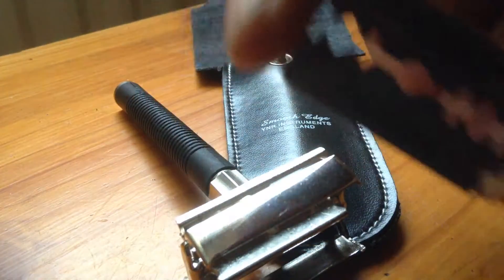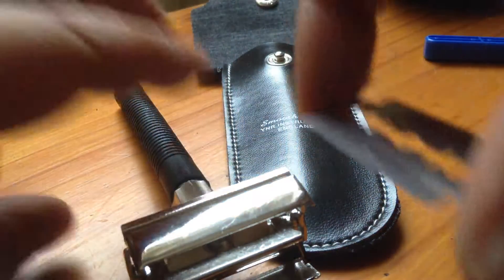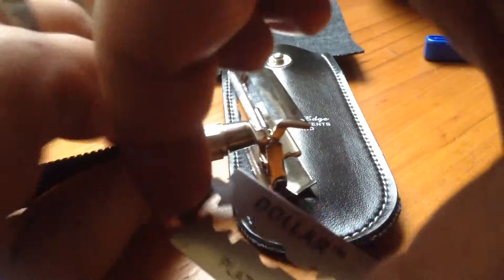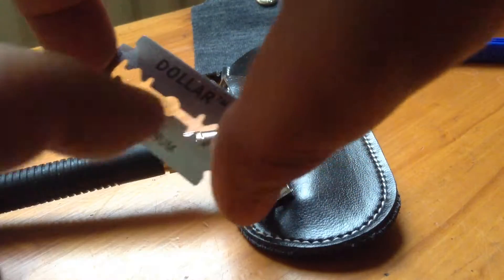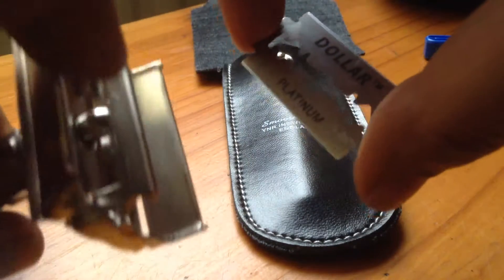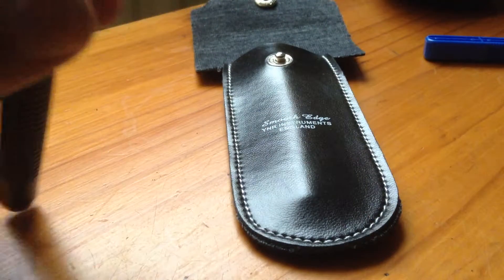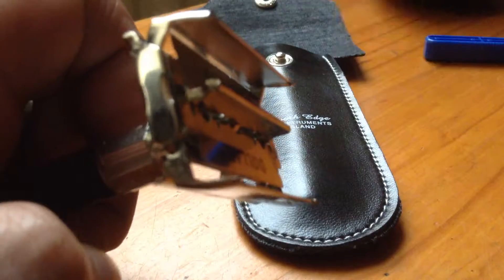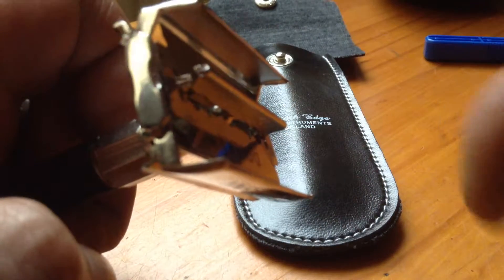On each side of the blade, when one side of the blade head gets dull you can turn the razor over. On the razor you've got some grooves going along which sit into the center of the safety razor, and as you reclose it, this part closes and tightens against the blade.